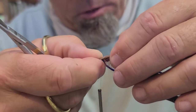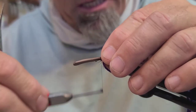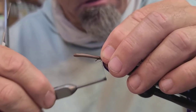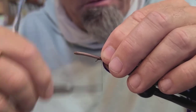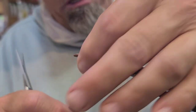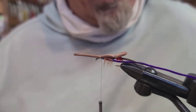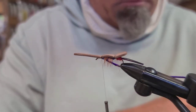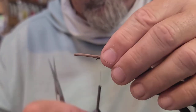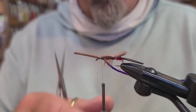The next thing we're going to do is pull our foam body down over the top. The gel spun really grabs nicely and will bind that right to the shank easily. Just make a half hitch there and lock that down in place.